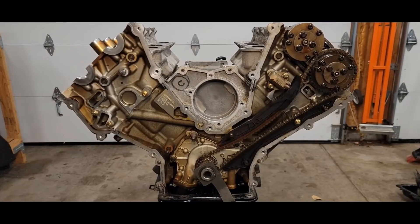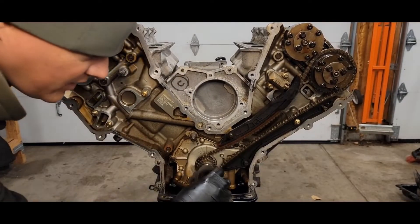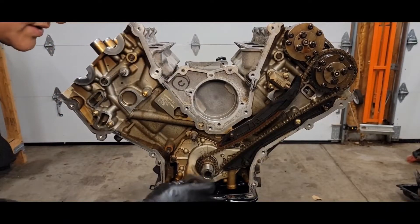Now you want to rotate the crankshaft clockwise. The keyway here needs to be at the 7:30 position.